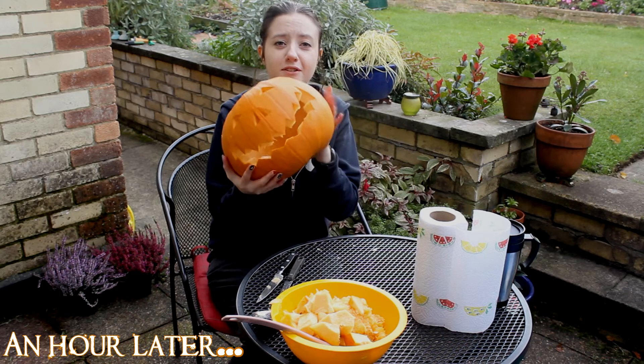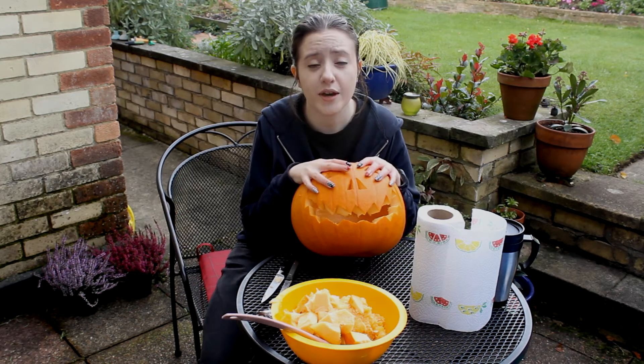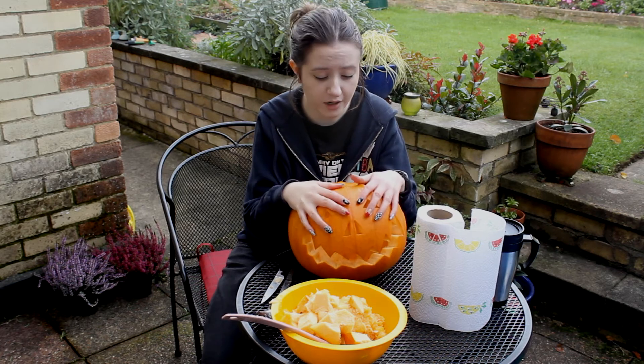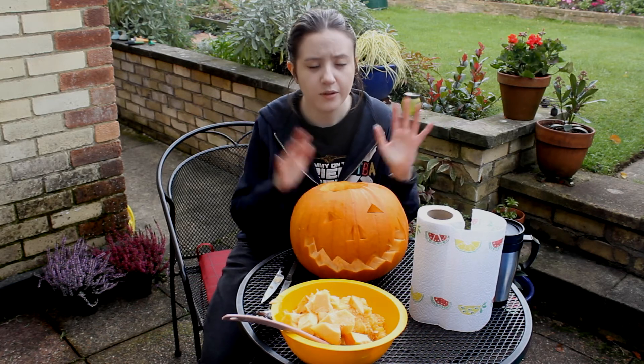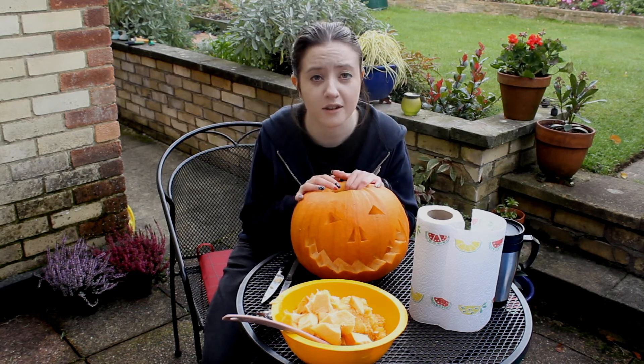There we go, there is my pumpkin. Not too bad, I'm pretty pleased with them. Now I have to tidy up all of this mess. I hope you have a great Halloween on Saturday. If you are celebrating, I will leave you with step six, which is put the candle in the pumpkin and wait till it gets dark. I will see you tomorrow. Bye.